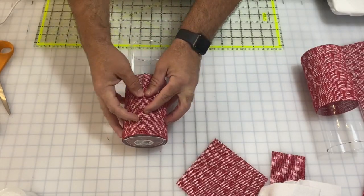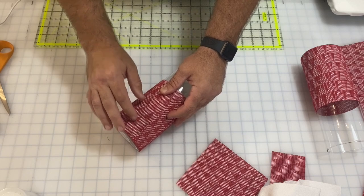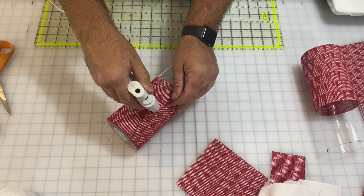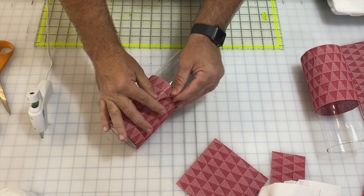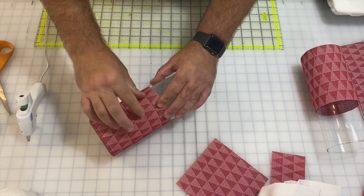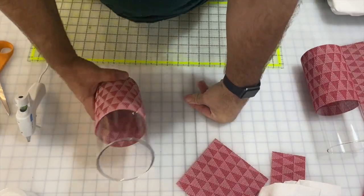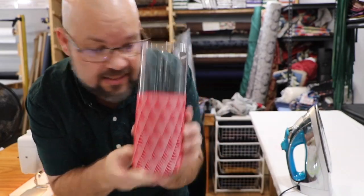I'm not going to glue this directly to the glass because I want to be able to slide it off later, so I'll try to be sparing with the glue — just a little bit at the end to stick it down. What's great is that because this is a plastic material it responds really well to the glue — it's kind of melting with the heat a little. It's a low temperature glue gun, not the super high heat that I used to burn my hands with.